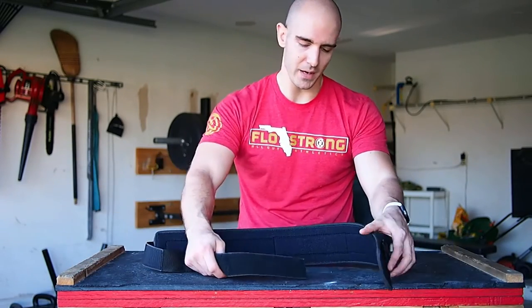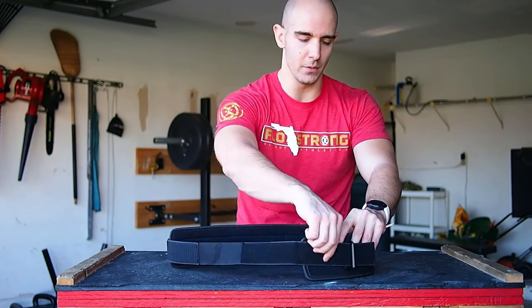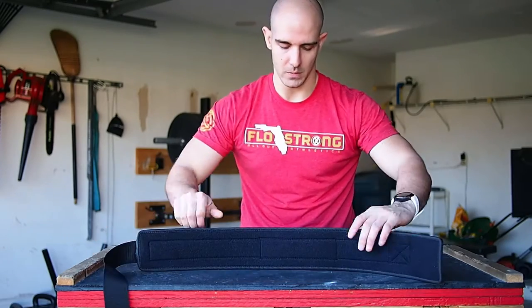Another nice thing about it is this Velcro strap for quick and easy adjustments. You just throw it through the loop, tighten it up, and whatever you need is done.